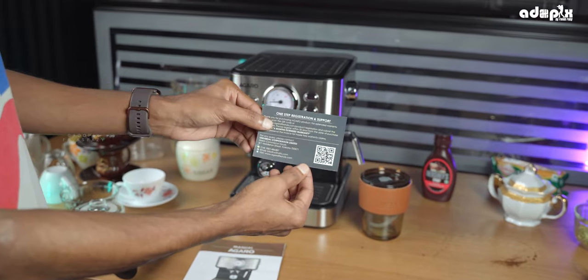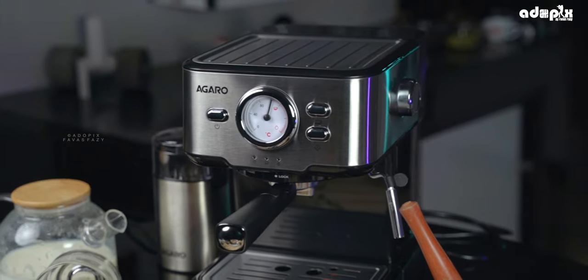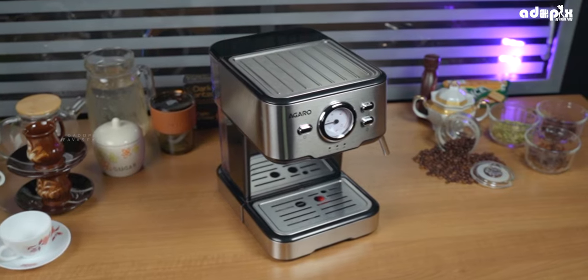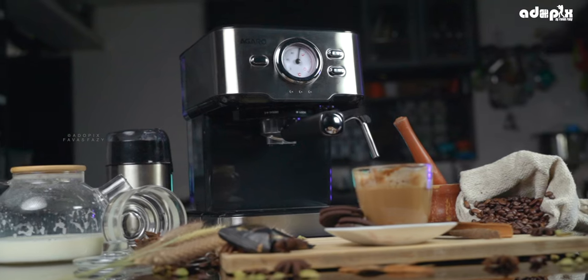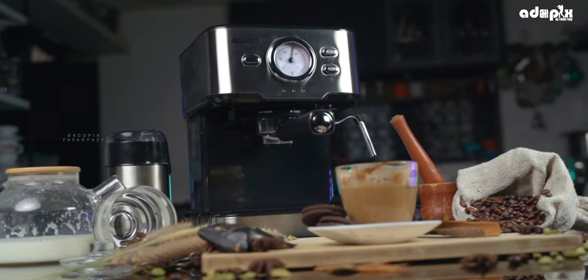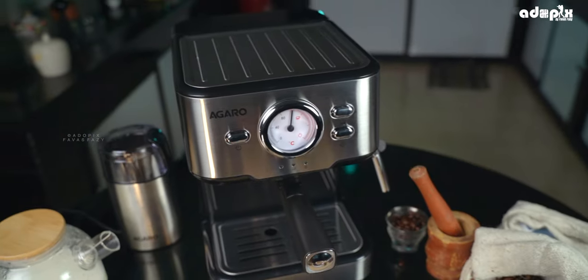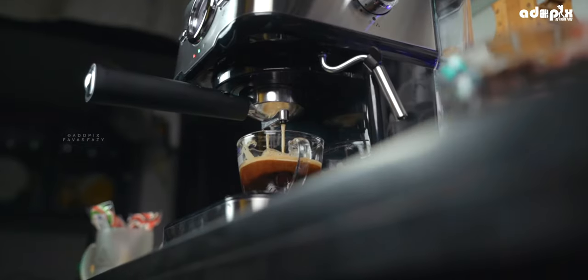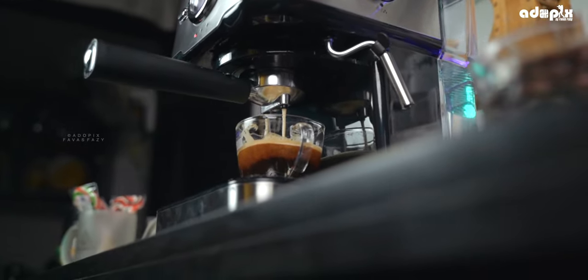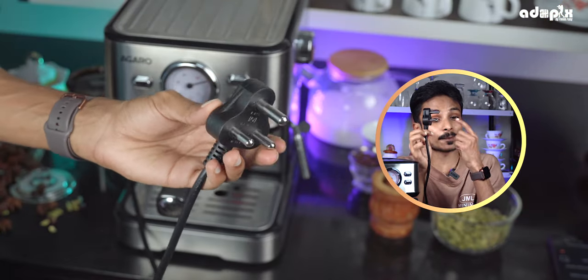We are using this very simple machine. This is the design and physical overview — a steel body design that you can clean easily. It is very fast and stable. You can do an extraction with the power plug.